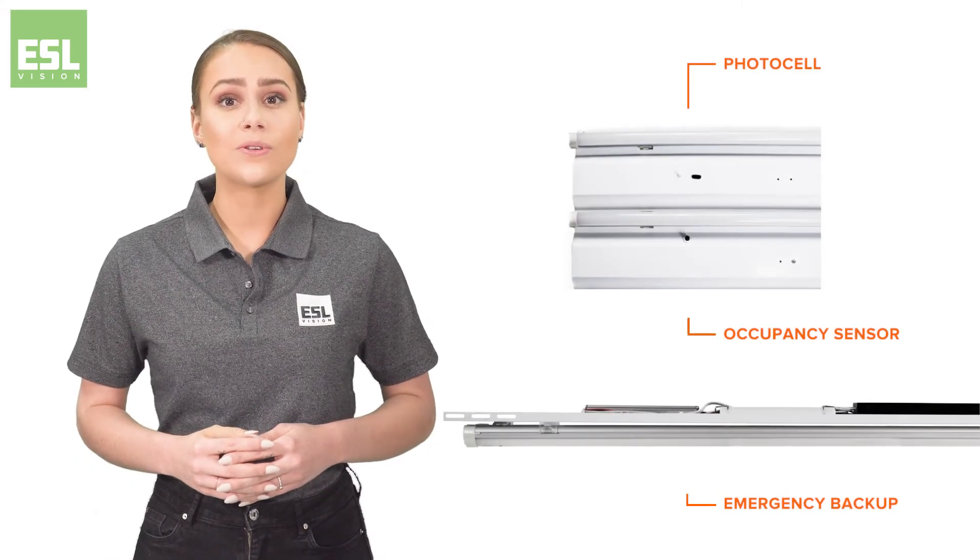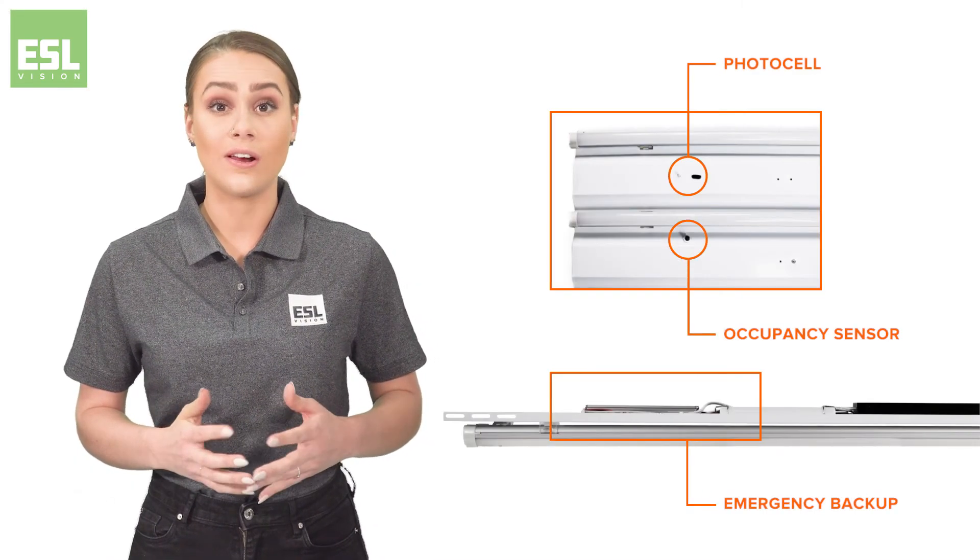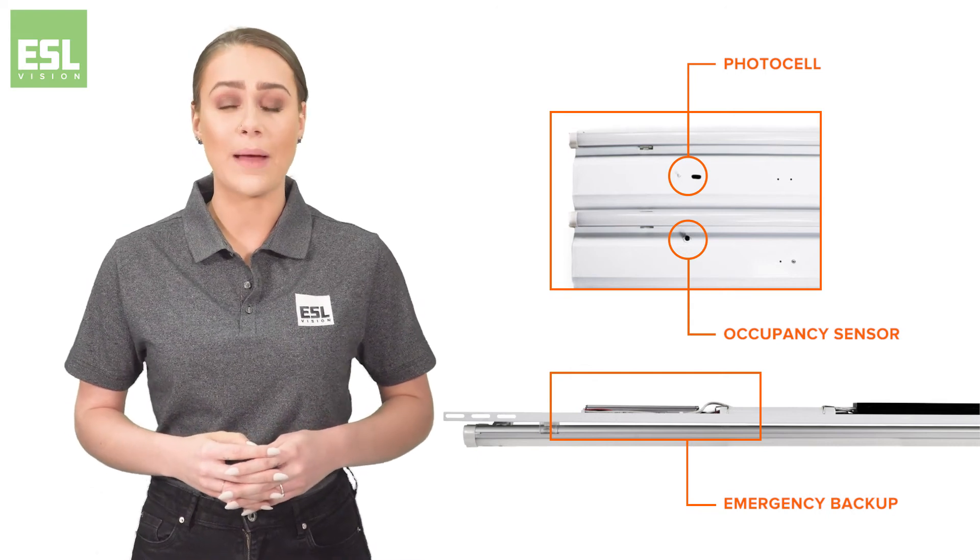All TI plates and strips are available with optional daylight and occupancy sensors, as well as emergency backup power packs.